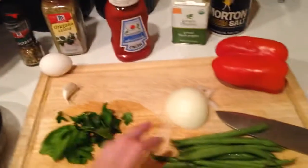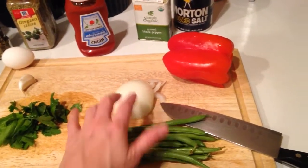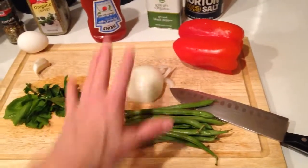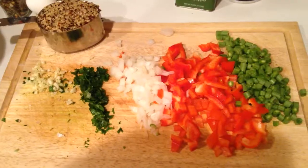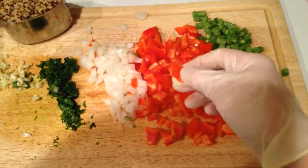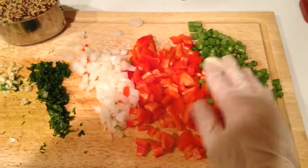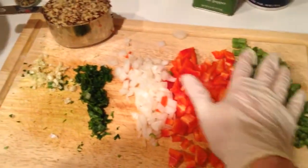I will mince up the garlic, and this is about half of a small onion or a quarter of a large one. Red pepper today, and I'm actually going to put some green beans in there. I'm going to chop these all pretty good. Everything is chopped now — I chop things to about this size. I have to hand chop everything because I don't have a food processor. Sometimes I'll throw some broccoli or cauliflower in here if I have that on hand.